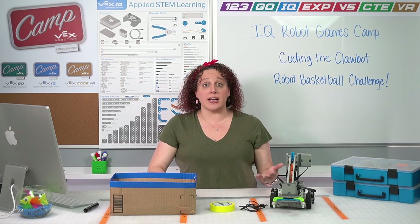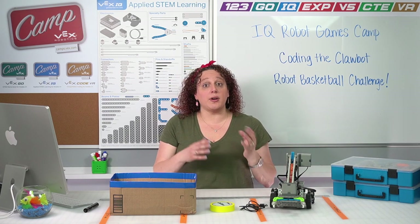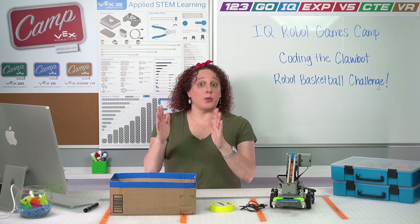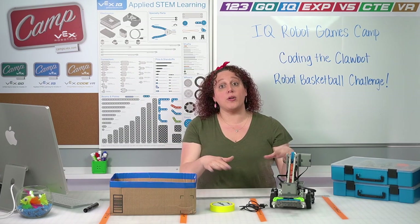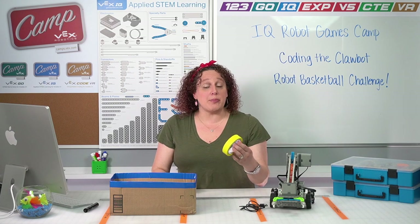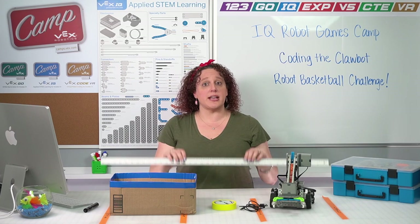We are going to be running the web-based version of VEXcode IQ, so you need a Chromebook or a computer or a laptop with a Chrome-based browser. You may want to have that running on a separate device from whatever you're watching this video on, or in a separate window, so you can see what we're doing in camp and follow along with your code. In addition to the VEXcode IQ things, we'll need some things to set up our basketball game — some tape or string to mark off places on the floor, and a measuring tape or meter stick.